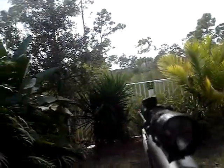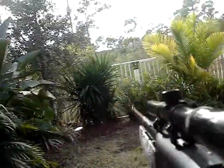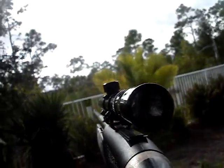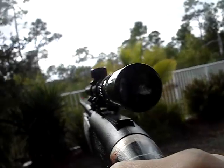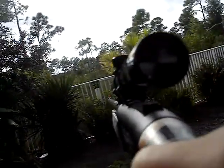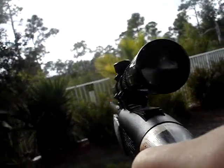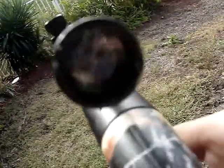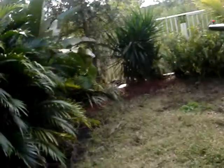Hey guys, this is MrHackTorBoy1 here, doing a test fire on my Grizzly Daisy Pellet Rifle Gun, and here it is firing. I only got one shot in the bullet, so it's going to be a short video. Right here it is.